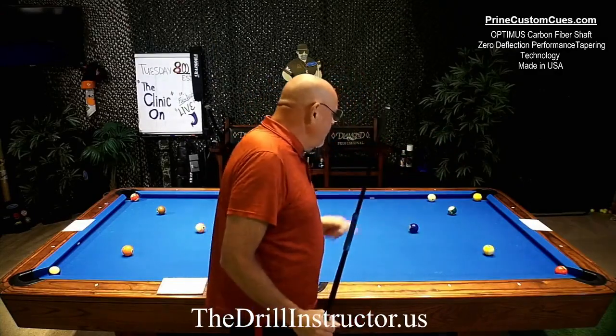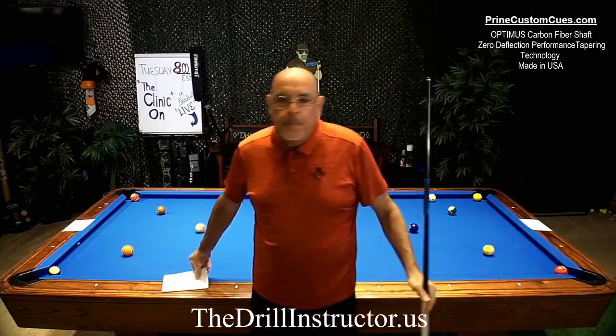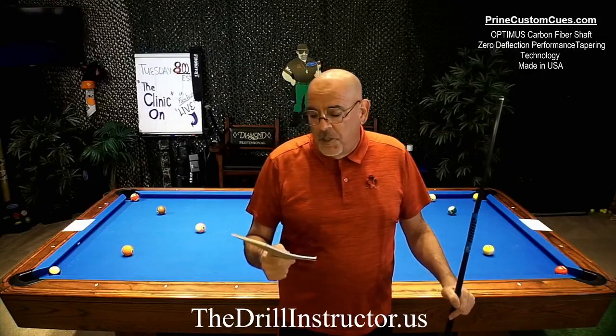So, partners, buddies. When you want to do partner drills — training drills with your playing partners, team drills, buddy drills, whatever you call them — there are six different things you can do. Six different things that work to build what you're doing together to be more productive, building you into a better pool player.